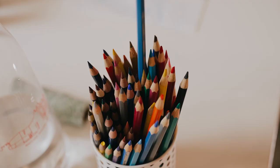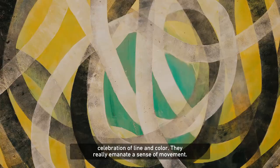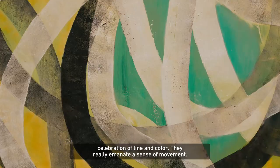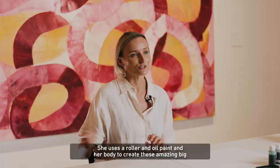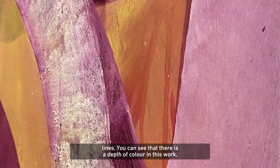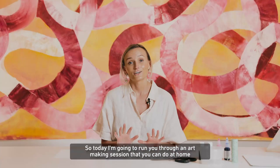Ildiko Kovacs is a renowned abstract Australian artist and her works are a celebration of line and colour. They really emanate a sense of movement. She uses a roller and oil paint and her body to create these amazing big lines. You can see there is a depth of colour in this work and it's really bright and vibrant. So today I'm going to run you through an art making session that you can do at home, inspired by Wheels in Motion.